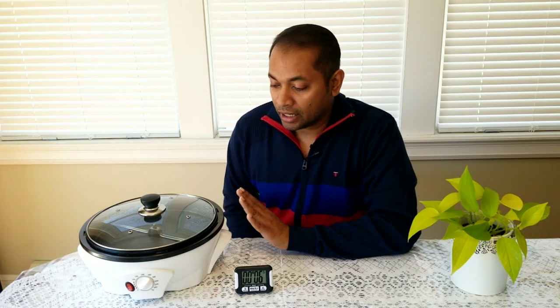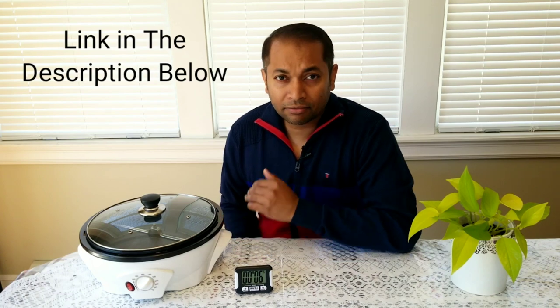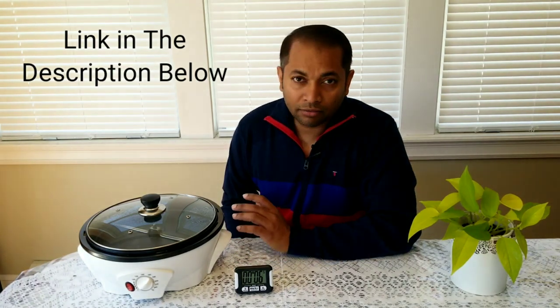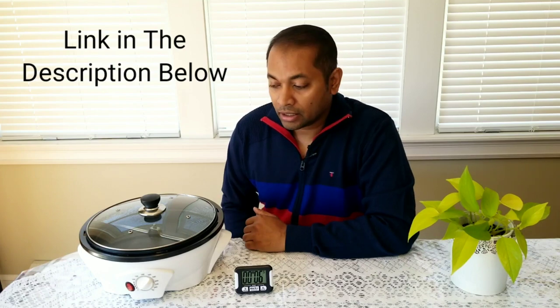Welcome back guys. Today we are going to go through another roasting method using this electric roaster — a coffee bean roaster from Amazon. It can roast up to 750 grams, though ideally around 250 grams is a better number; anything more takes a very long time and you may not get the right roast. I've done a similar coffee roaster review and gone through several home roasting methods: the popcorn popper, dome style, cast iron, and the manual method. Links to those videos are in the description below.